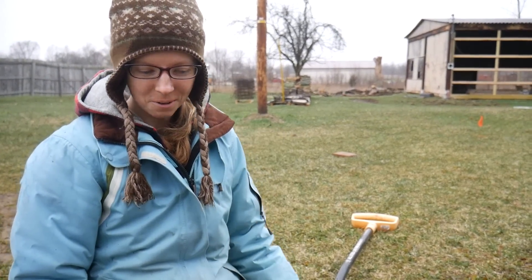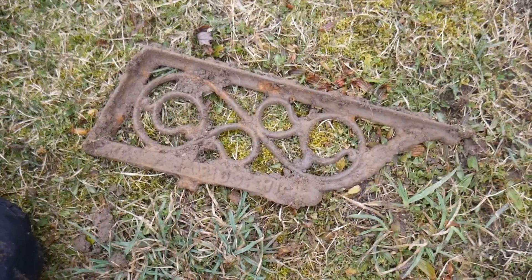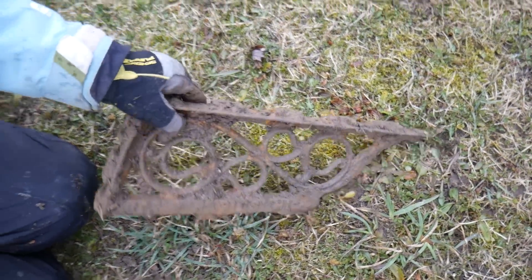I love that. Who knew that was in the dirt here? Look at that — we're so used to digging junk that it's just like, uh, pry it up, who cares? It's usually like a big thick iron plate. That's really neat.